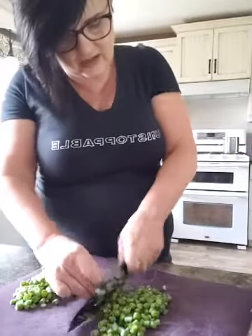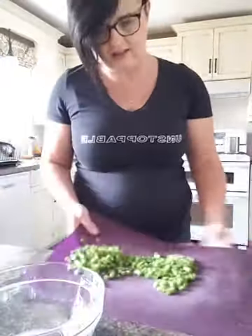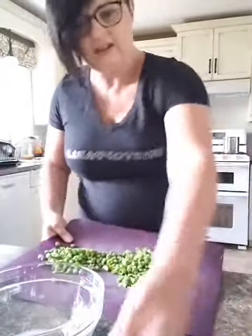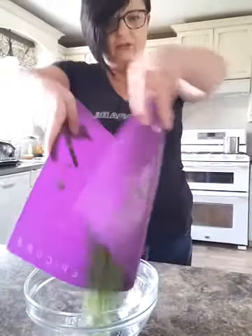I'll do another batch so you can see that happening. Do you guys have any questions? Hi Nicole. Hi Jennifer. And then these are our cutting mats from Epicure — you can tell I use it a lot because it's really scored. But I love this because look what I can do with all these little bits: just fold and pour.